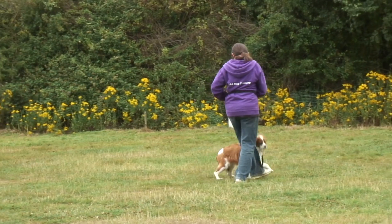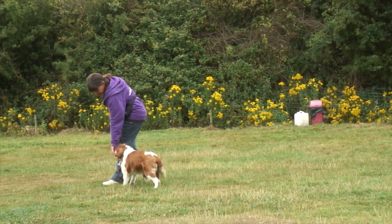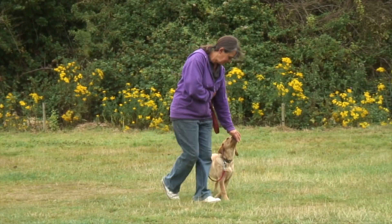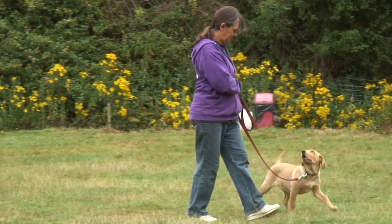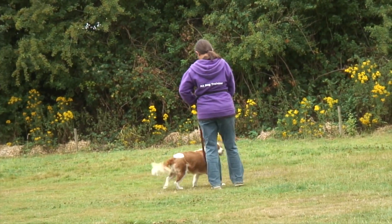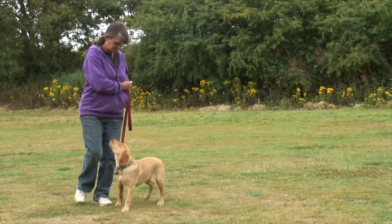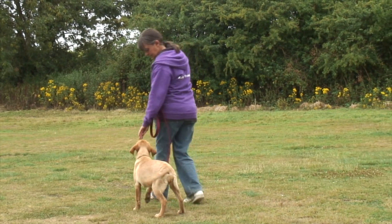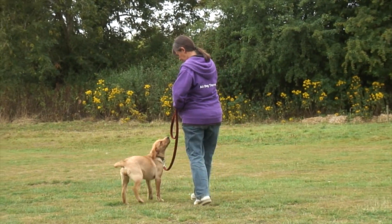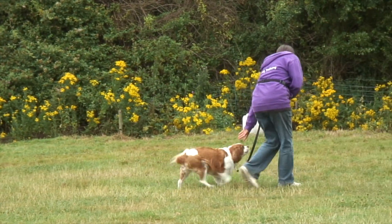To start the process we need some very slow walking around, constantly changing direction, waiting for our dog to look at us or be in a good position by our side. The minute your dog is in this good position, deliver the reward. If your dog jumps up, say 'off' and only deliver the treat when your dog has all four feet firmly on the floor. Remember it is a reward for good behavior, not a lure. Try not to call their name to get their attention — we want our dogs choosing to be in this position and checking in with us to get their reward. The dog's head must be straight as you deliver the treat and the dog must be walking.